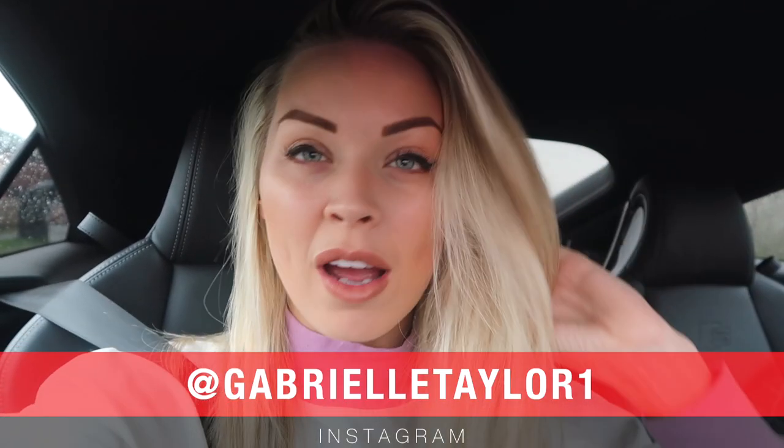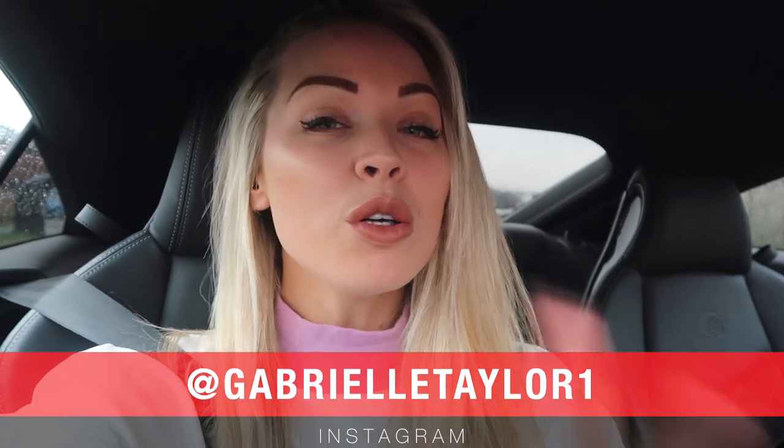If you're not ready to hit subscribe, go ahead and do that right now. Don't forget, I've got Instagram at GabrielleTaylor1. I've also got OnlyFans at OnlyFans.com forward slash GabrielleTaylor. If you want to see exclusive videos, pictures, things that I can't put on YouTube, head over there.